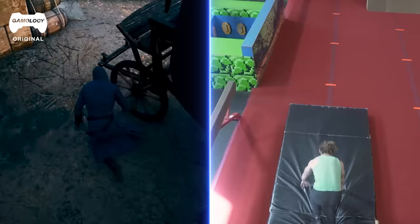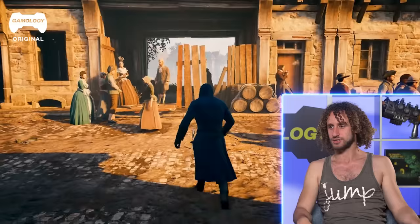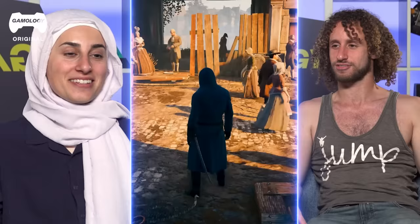We got serious about this. We wanted to recreate exactly how we saw it in the game. Just jump, simple move — snake your body through the opening, kind of use your hands — and we'll see just how accurately we recreated this. I can't wait for you guys to see this. This is no longer parkour, this is now stunts.